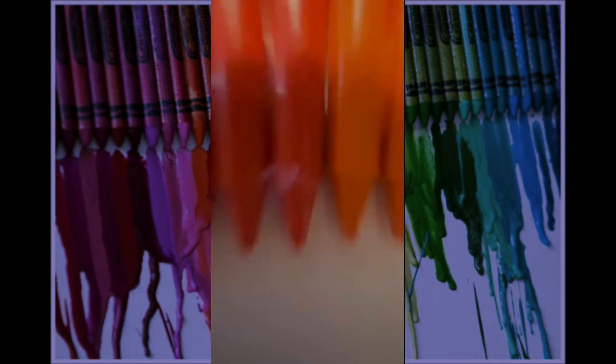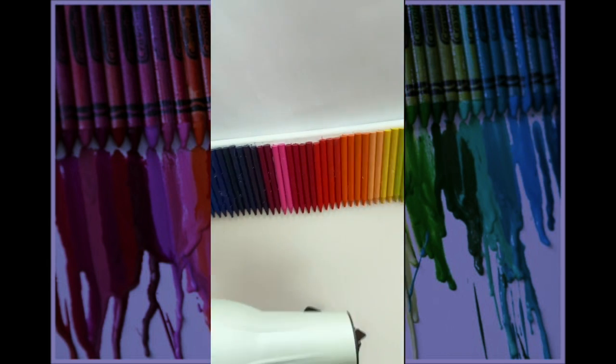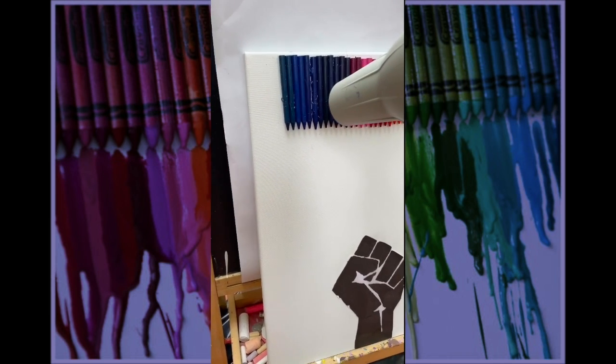Then I put my crayons in color coordination and took the paper off so it's easier to blow dry. I then took my canvas outside so when I start blow drying it has somewhere to actually drip off.